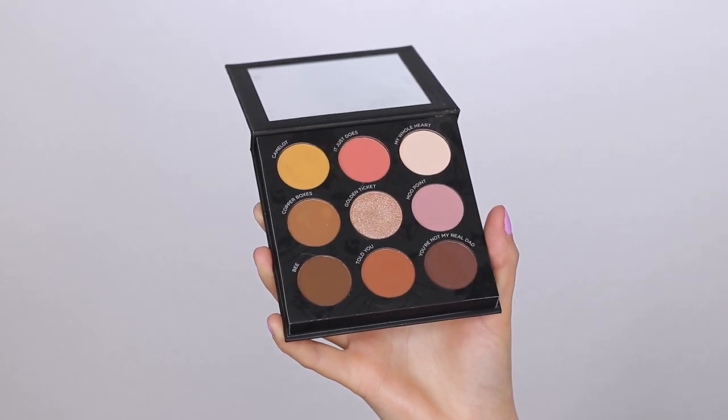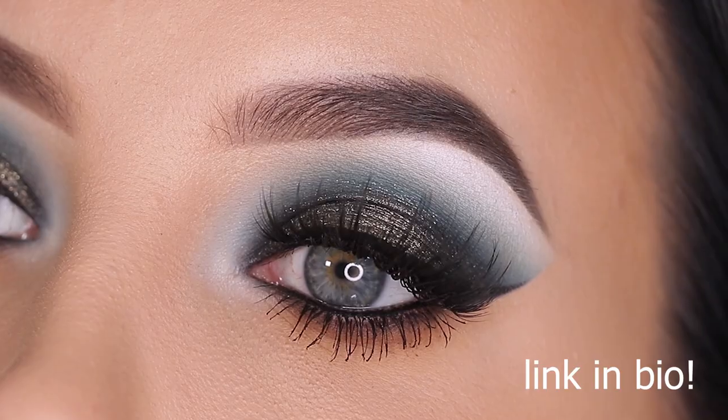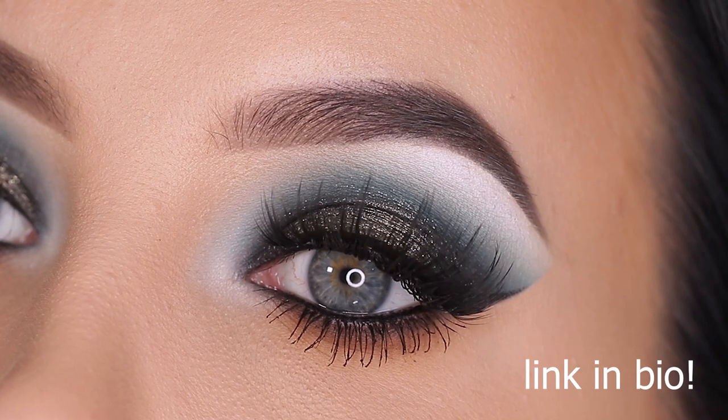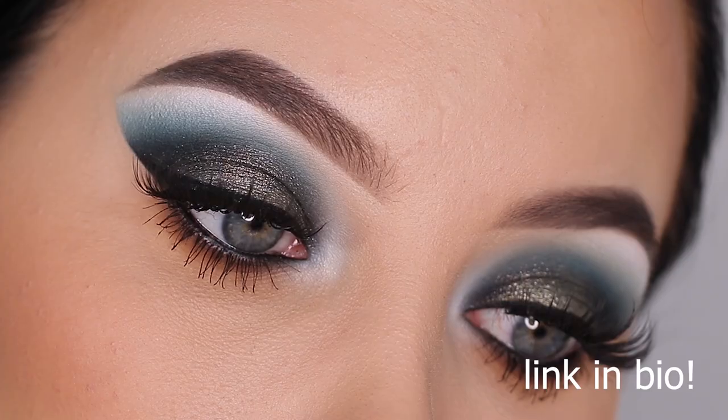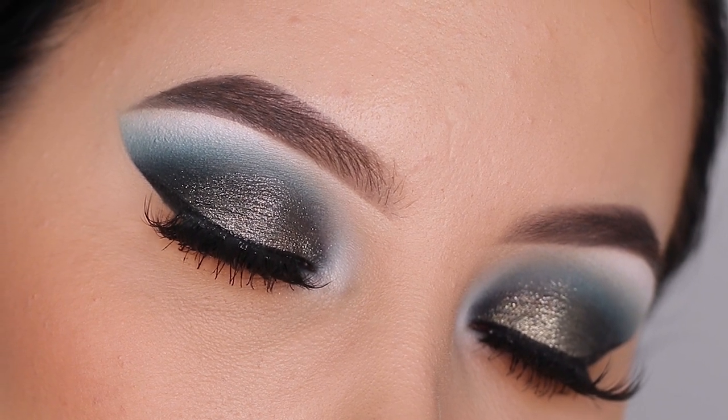I'm using this palette from Pure Cosmetics and it's actually the second time I'm filming using this palette. I will make sure to link the previous video in the description bar in case you want to see that look I made using the same palette.